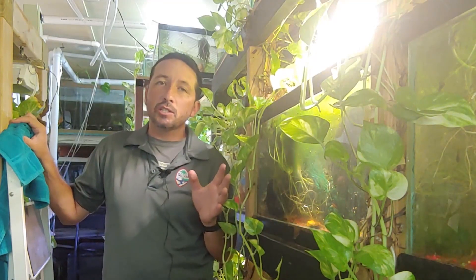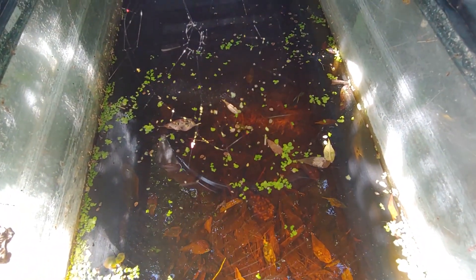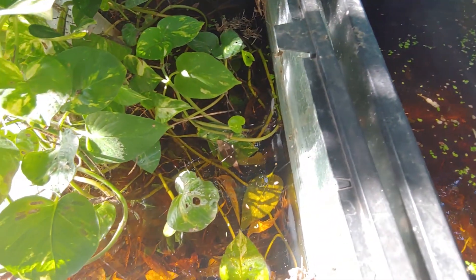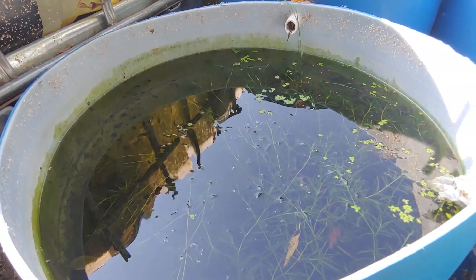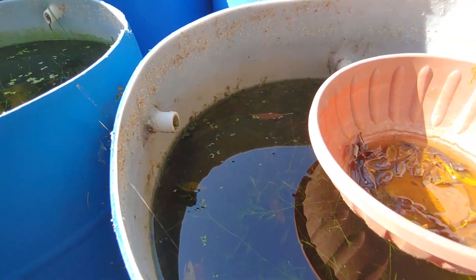Some tanks will have a very small bio load. Right here I've got a 40 gallon breeder outside that I just put some fish in so they would eat any mosquito larvae that would pop up — there's no filtration out here. Same with these 55 gallon drums: no filtration, but there's a small enough quantity of fish that there's enough oxygen for them in that container.